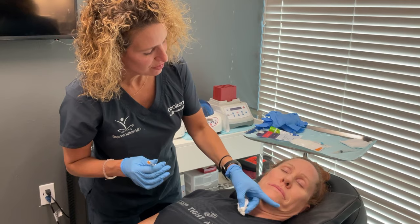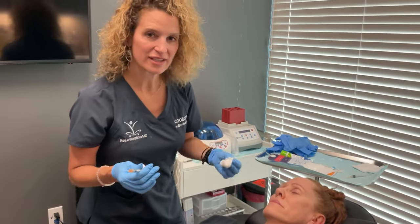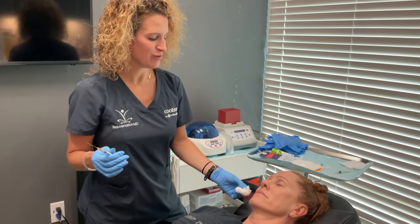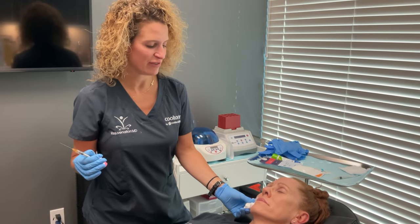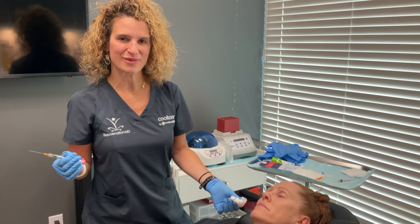So that is a typical lip filler procedure using a cannula. If you want to find out if lip filler or any of the over 55 procedures that we do are right for you, you can find us online at RejuvenationMDMedSpa.com.